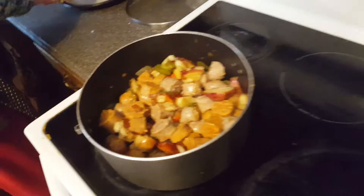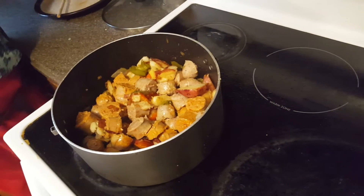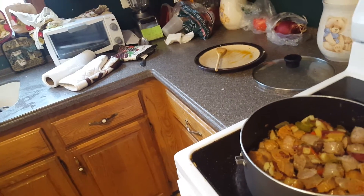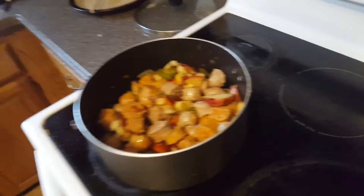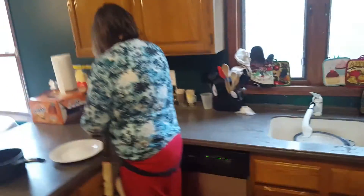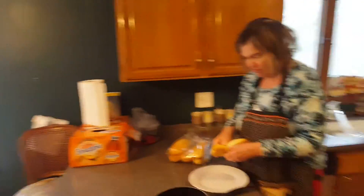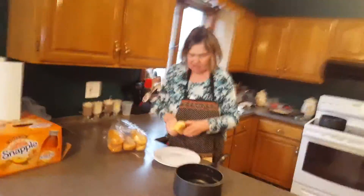Now I'm going to take a hoagie roll and a plate. Some people will take it on a hoagie, while other people prefer to eat it on a dish. I like it on a hoagie.